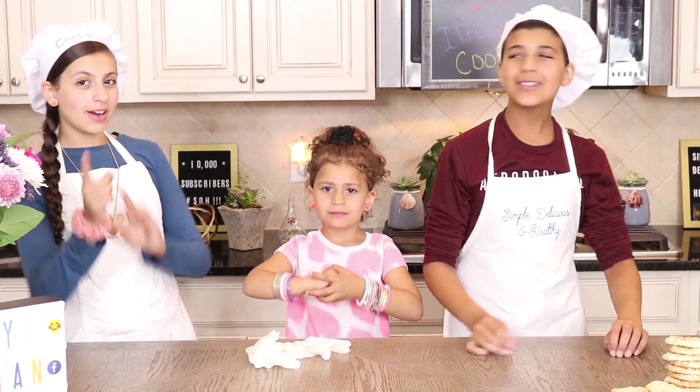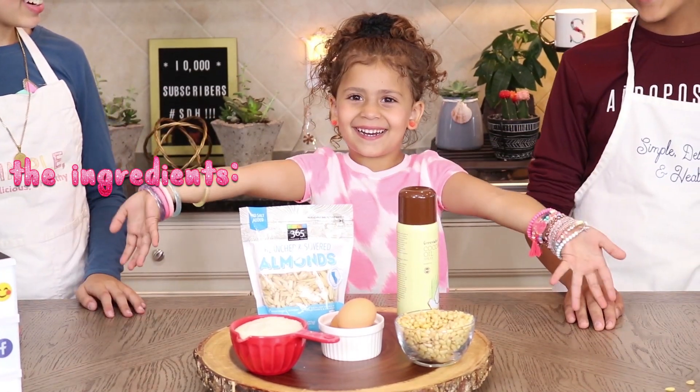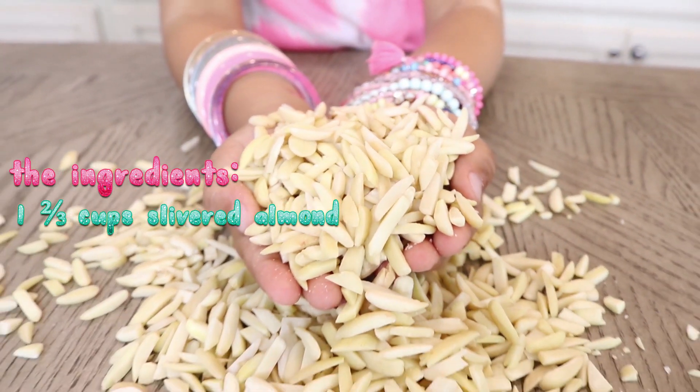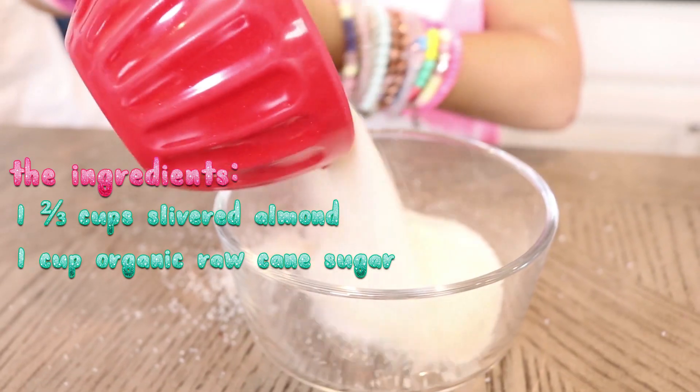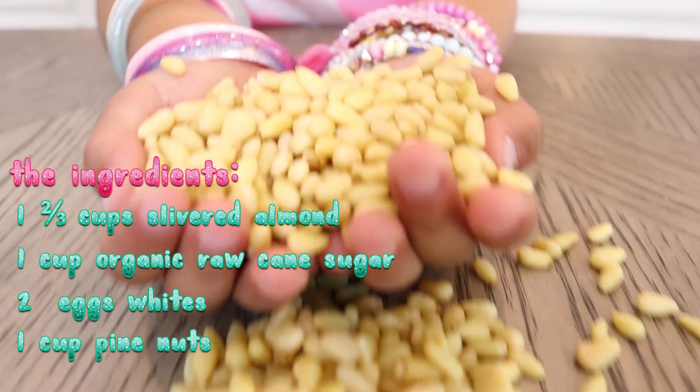Always remember to wash your hands or wear gloves. You'll need: one and two-thirds cup of organic slivered almonds, one cup of organic raw cane sugar, two egg whites, and one cup of pine nuts.